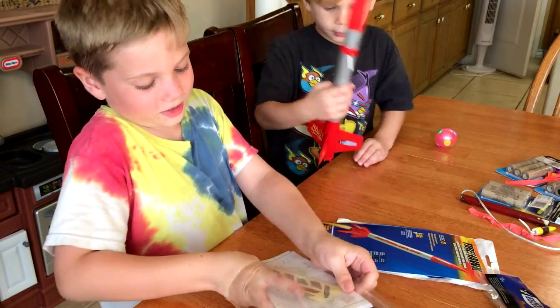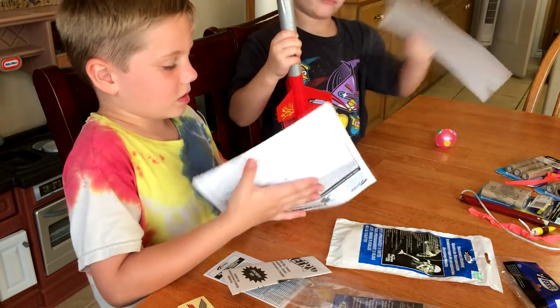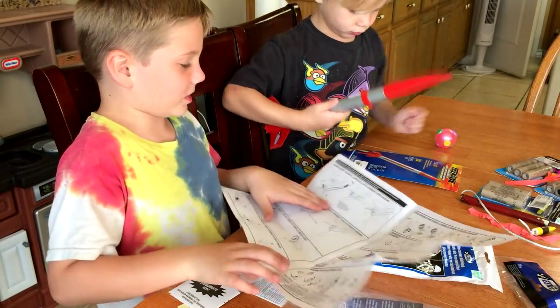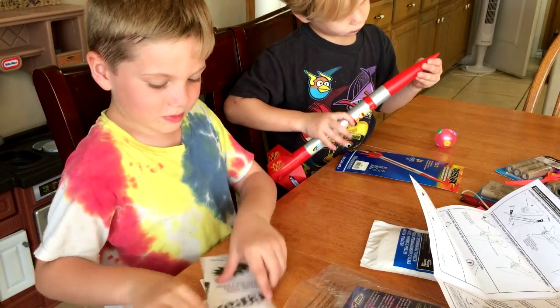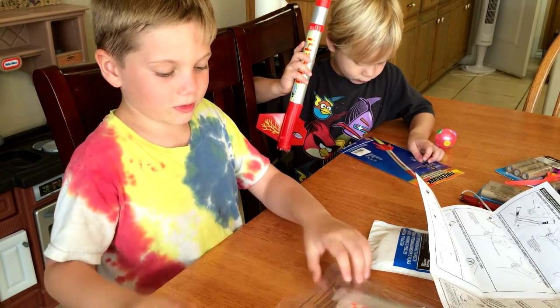We're back, and I got all the pieces, instructions — Hans, can you please stop? — all the instructions, step one, all of that stuff. Don't need that, we don't need it right now. Don't need it. This is all the stuff we need.